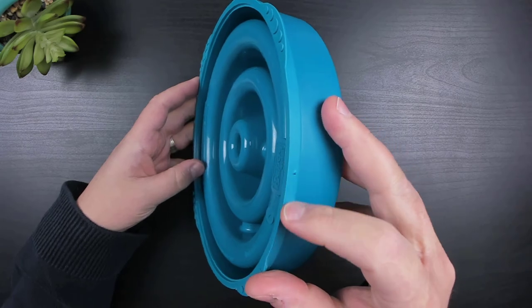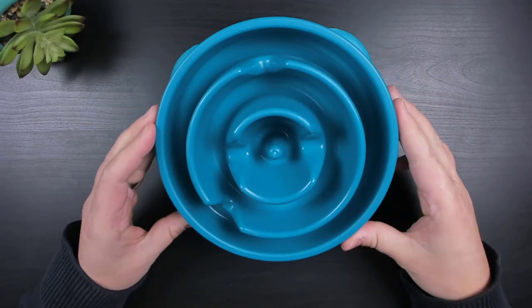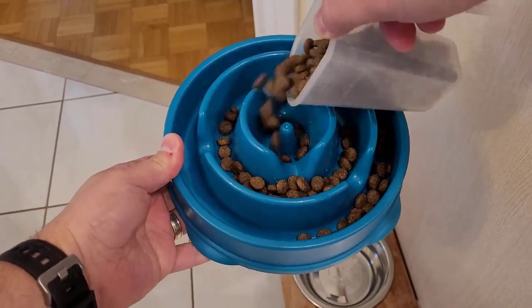I'm going to time how quickly my dog finishes eating with his regular bowl, and then I'll switch over to the new bowl and see how long it takes him to finish eating. For each of the feeding times, I'll be giving him 1 cup of kibble.